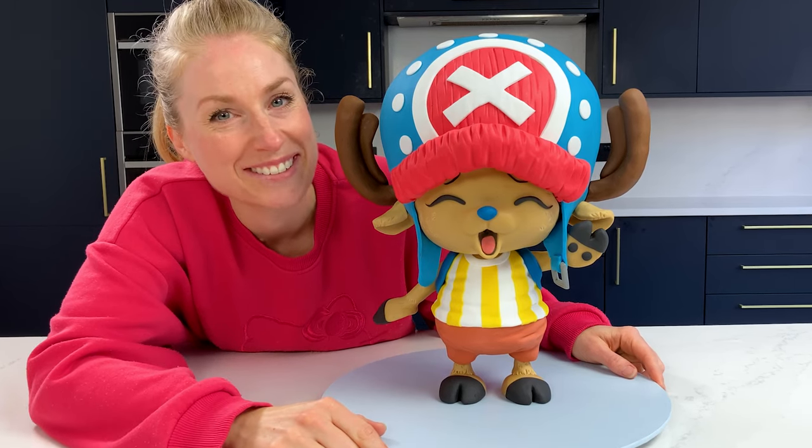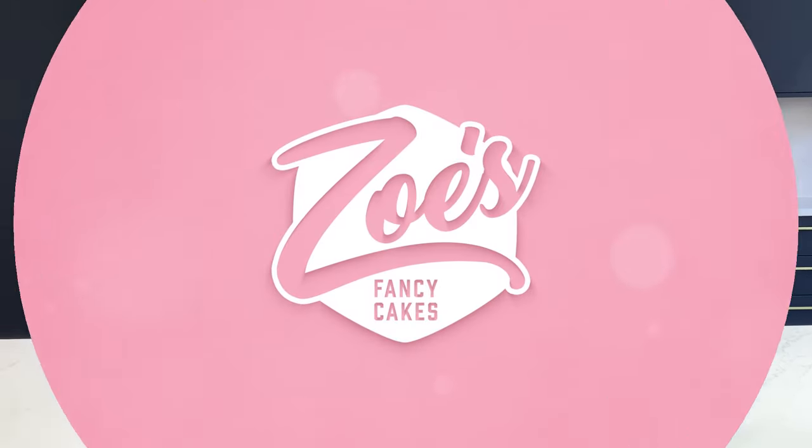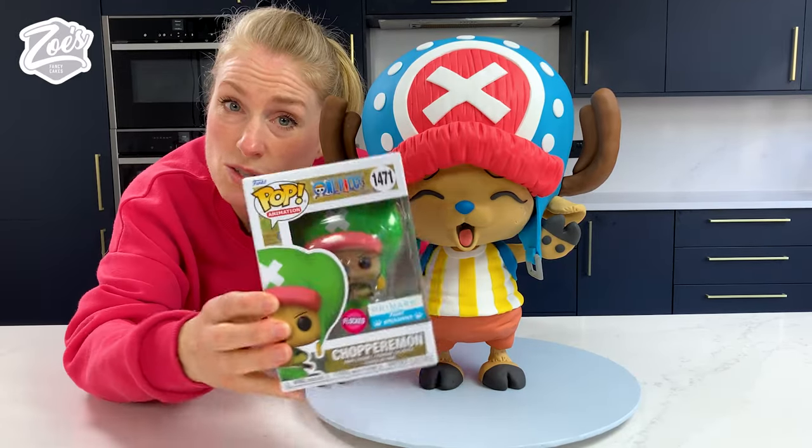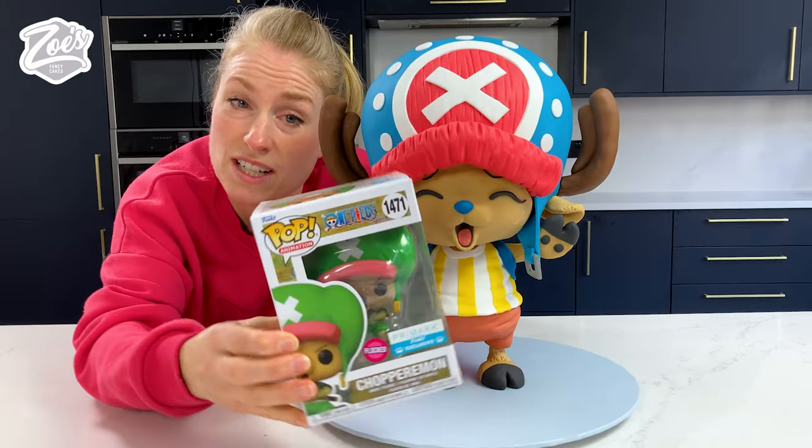Here's what we're going to be making in today's video. I'm going to be showing you how I made him, but keep watching throughout the video so you can find out how you can win a chance of winning this little guy.